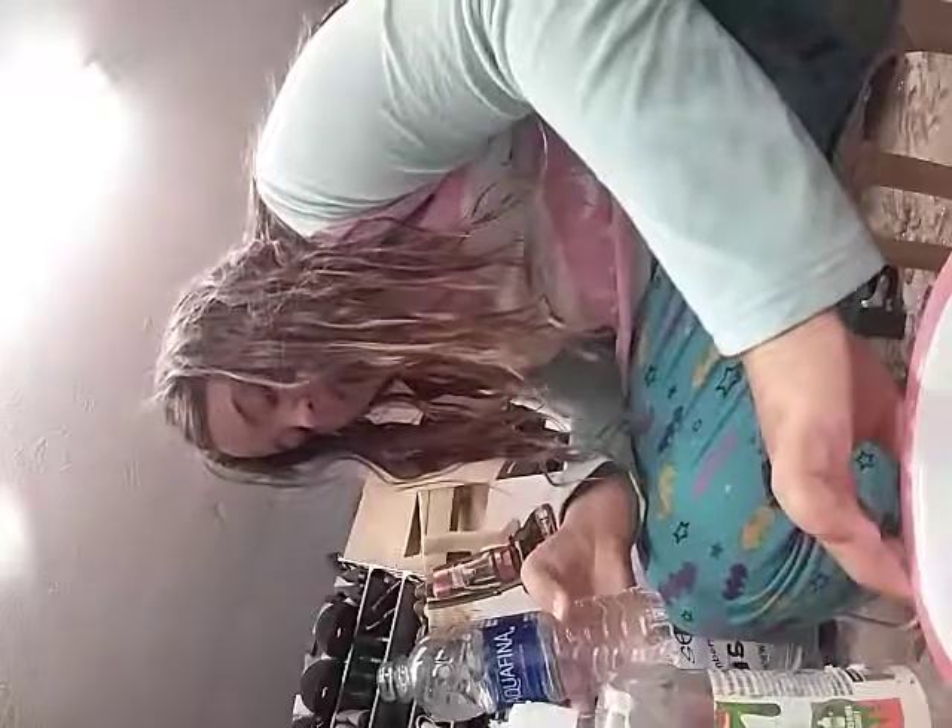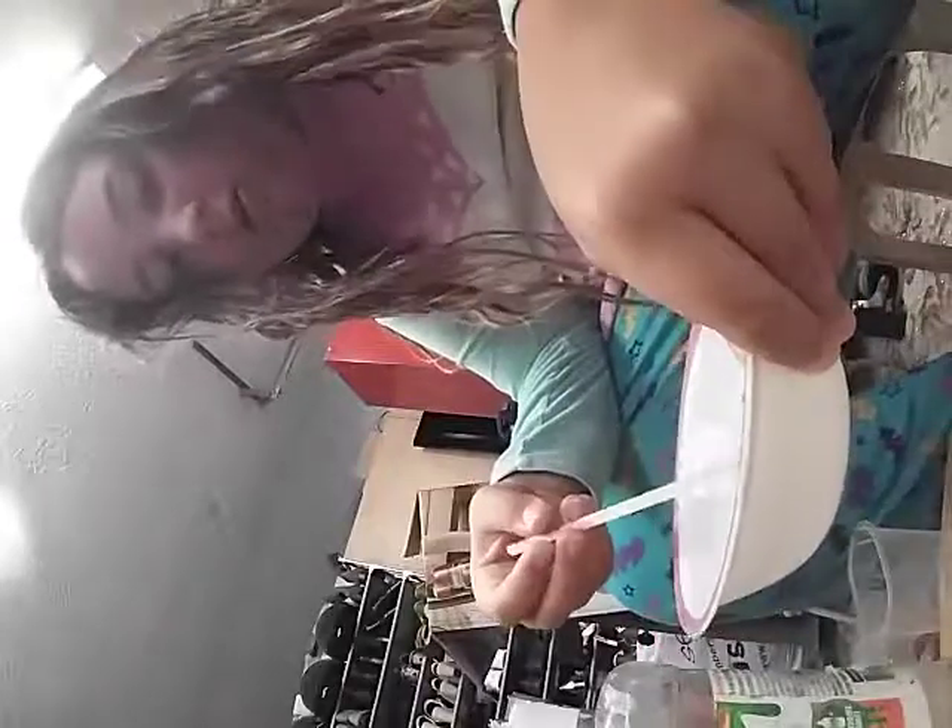Put the water to the side since we don't need that anymore. Now you should start mixing the glue and water together. Here are my results — this kind of looks like just plain water. Mix it until you get a few bubbles on top, and that means it's ready.